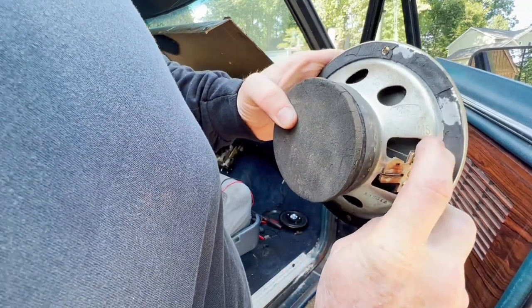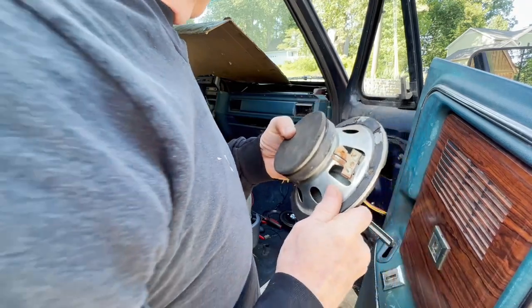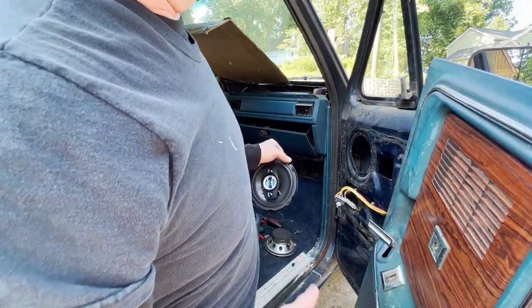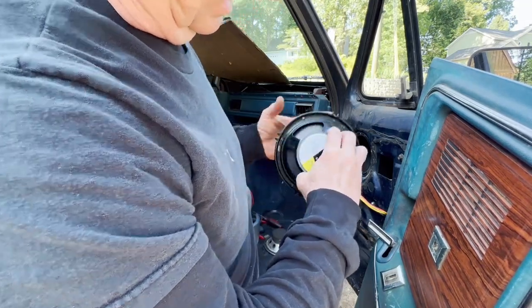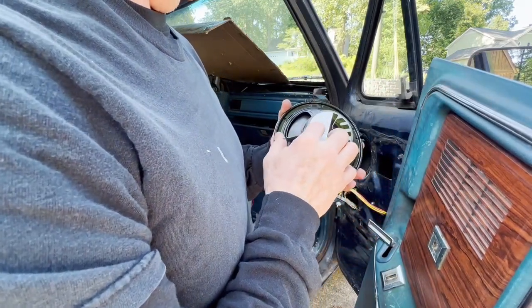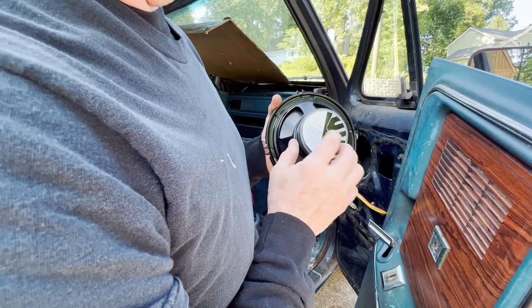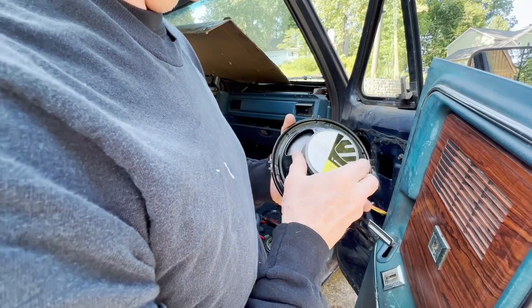It's 3.2 ohms, so you need to be careful of your speaker selection. The unit I'm putting in works with between two and four ohms. These new speakers are four ohms impedance. So 3.2 and four — that's close enough. In fact, a little bit higher is actually a little bit better — cuts down your power some. But hey, who's going to be blasting this anyhow?